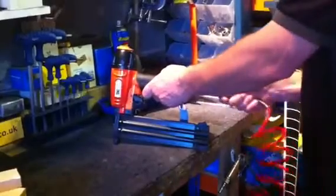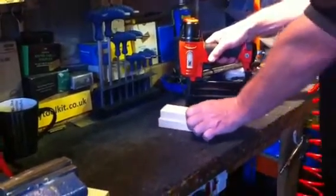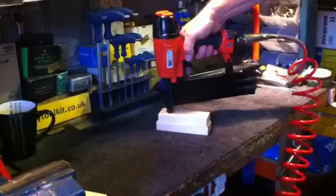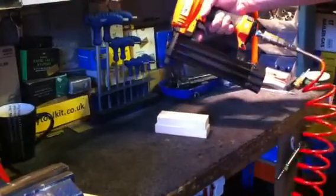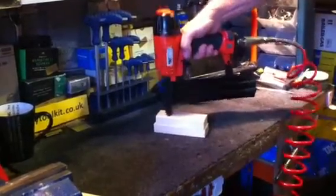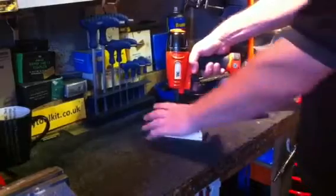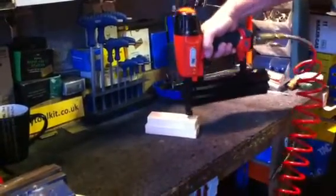Connect to the airline. Here we've got some soft timber — it could be oak, MDF, various woods. Place that on top; the safety has to be depressed before firing. As you can see, when not in contact with the work surface it will not fire. There we go — a 30mm pin through the timber, fixing those two pieces. As you can see how fast it can be applied, and there's a good solid fixing.